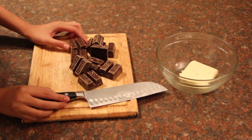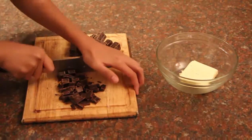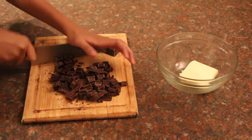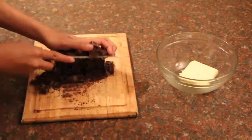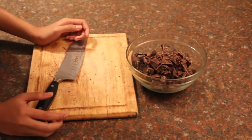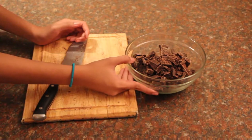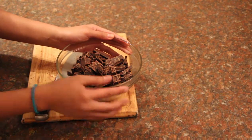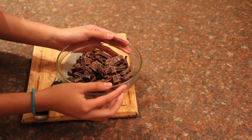First of all, you need to chop your chocolate. From this point onward, you have a choice: you can either put this over a double broiler, or you can put it in the microwave for 30 seconds first and then keep mixing, and then just give it 10-second bursts from that point onward.